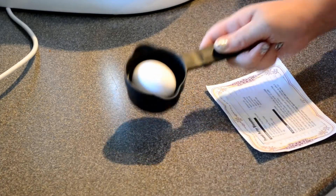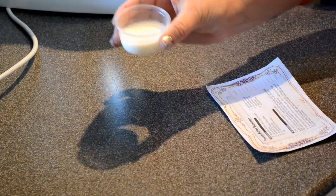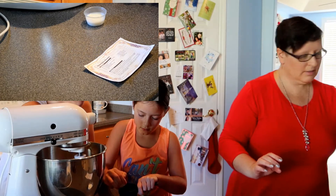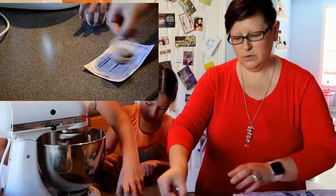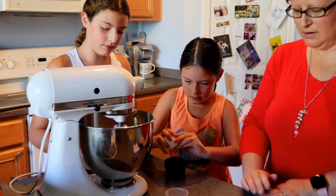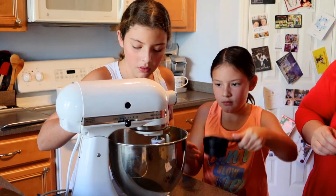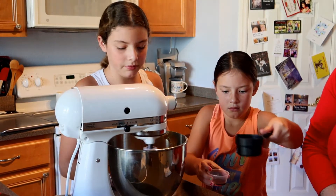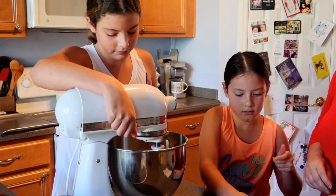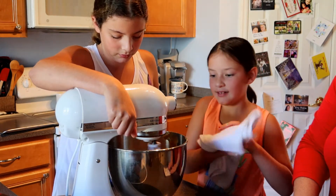We need to add one egg, which is going to be cracked, two tablespoons of milk, and a teaspoon of vanilla. You can pour the milk in, and then Nellie can do the egg, and then the vanilla. You've got to mix that together until fluffy — just keep blending it.